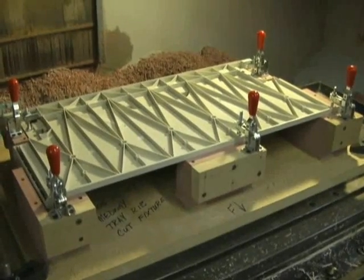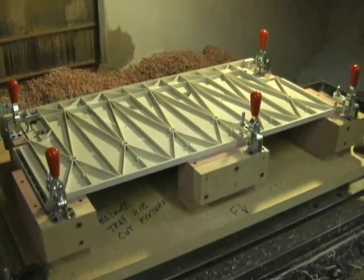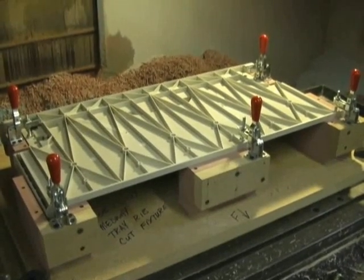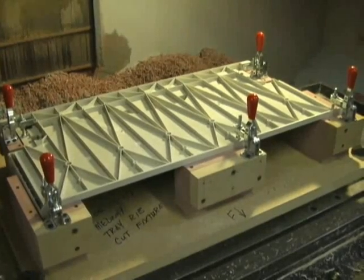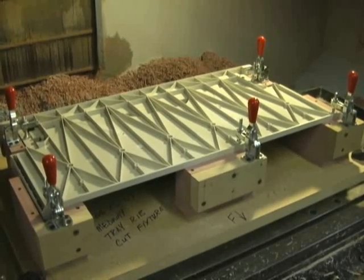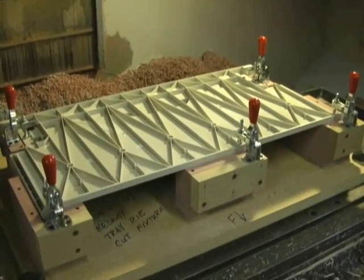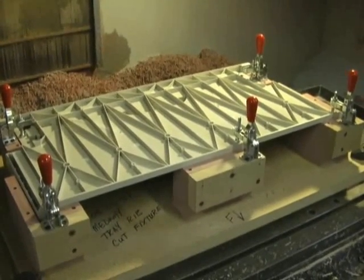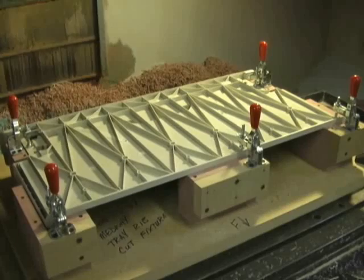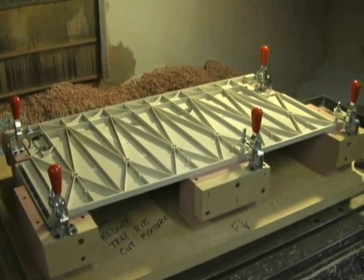The rib structure — the majority of it — was originally intended to be the energy director between the two parts. Through developing the pilot and pre-production runs, we're learning that there's too much surface area for the rib structure contacting. So basically what we're doing here is machining away portions of the ribs, and we keep machining more and more away, then go and try to weld it. Once we find the optimum amount, we'll have the knowledge we need to go in and change the injection mold to adjust the part accordingly for production.